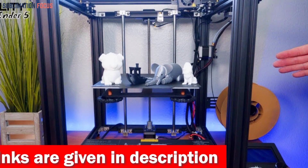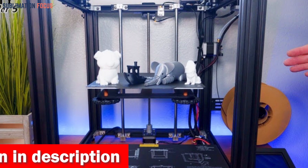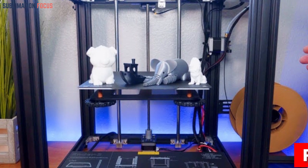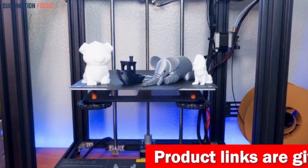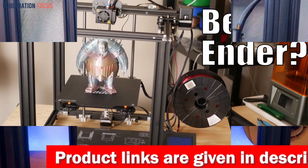Say goodbye to time-consuming adjustments and wasted materials and hello to efficient and flawless prints. Stability is the name of the game with this printer — the hotbed is held steadfastly on the Z-axis frames, eliminating any worries about wobbling or dropping. With fewer points of failure, you can bid farewell to frustrating mishaps and embrace seamless printing experiences.